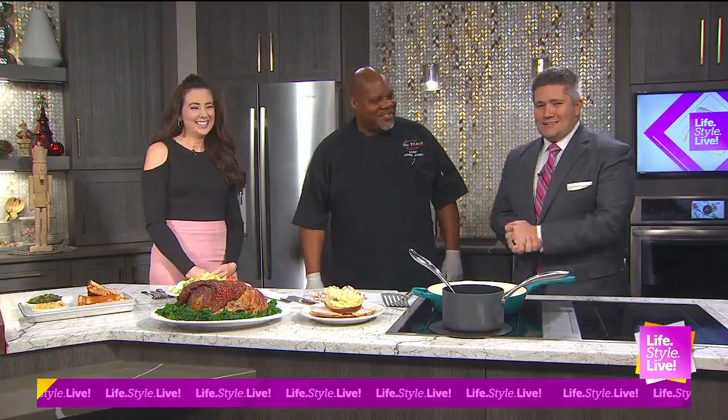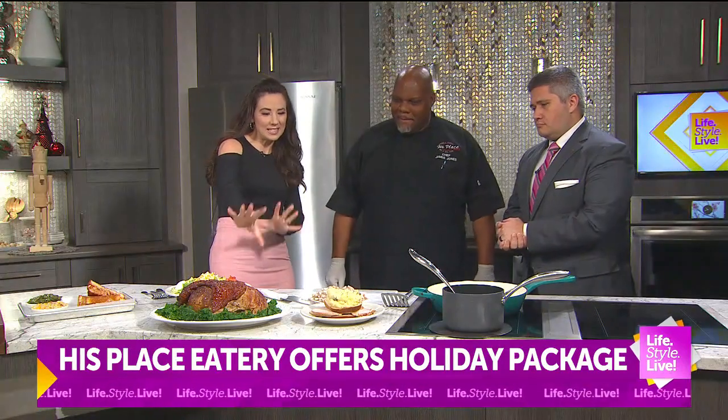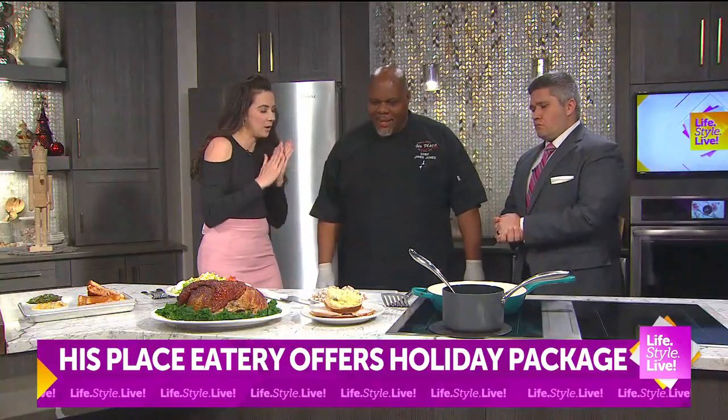Hey, we're back in the kitchen. Yes, we are. Chef James with His Place Eatery. All right, so you put together this delicious turkey earlier for us. Now you have some other goodies. Where do we start?